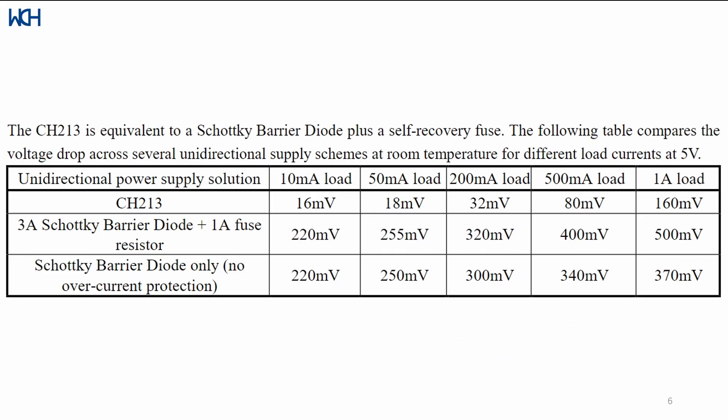As this table shows, the CH213 is really more or less a combination of a Schottky barrier diode plus a self-recovery fuse, but the voltage dropout is significantly lower.